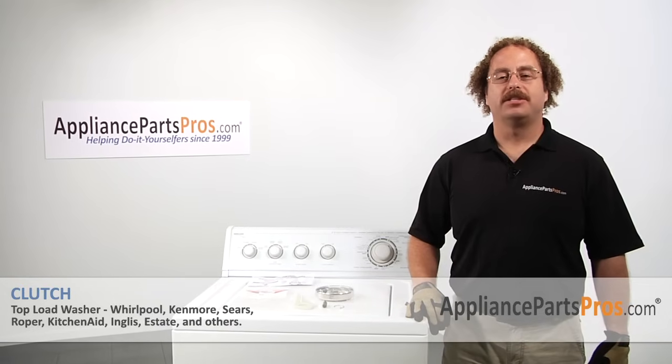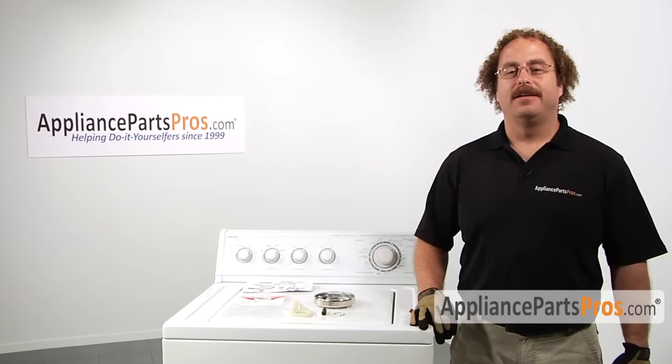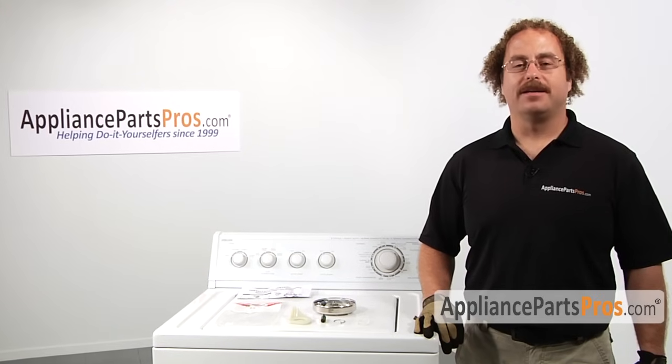In this video we're going to show you how to change out the clutch. It's going to be a very easy repair and should only take a few minutes. If you already have one of these great; if not, you can click on the link below or get it from AppliancePartsPros.com.